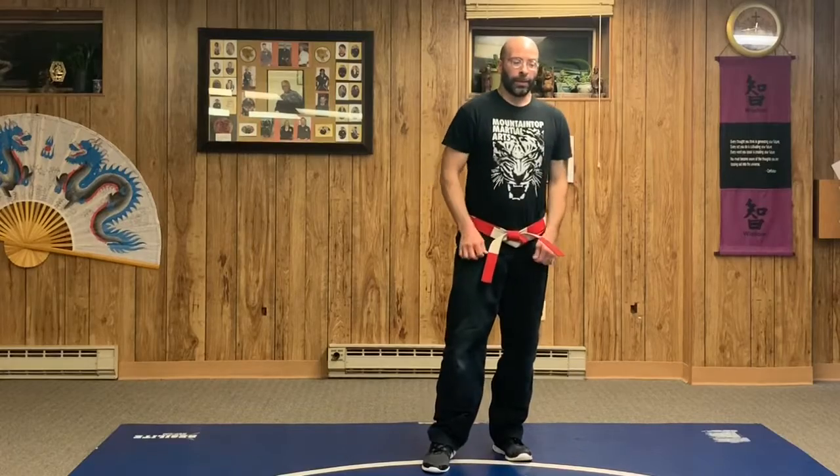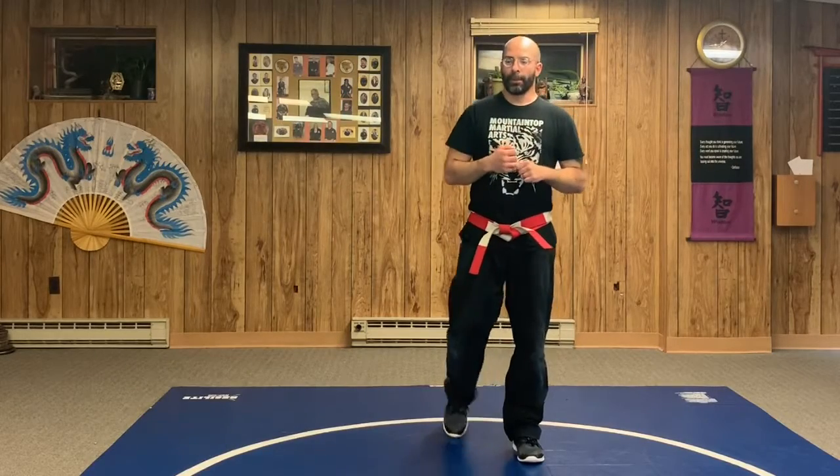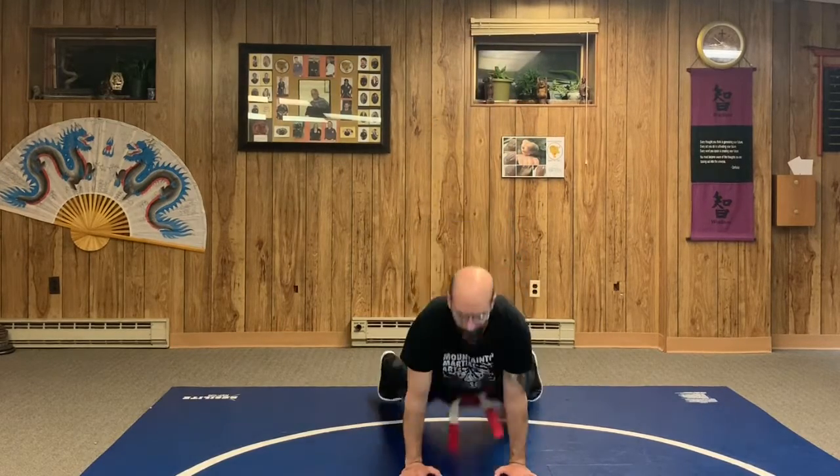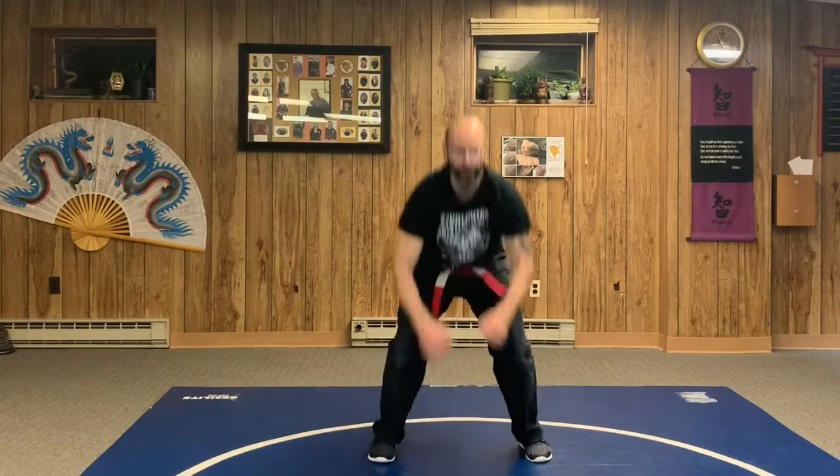Another burpee style is more like a sprawl — instead of a static hold at the bottom, you drop the hips. You can drop them to the left or right side, or straight down. It goes: knees bend, hands go down, drop the hips, arch your back, hips go flat, thighs go flat, then pop back up. You can come back up square or add extra complexity.